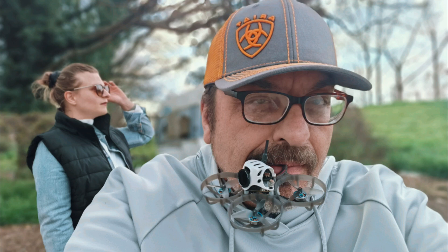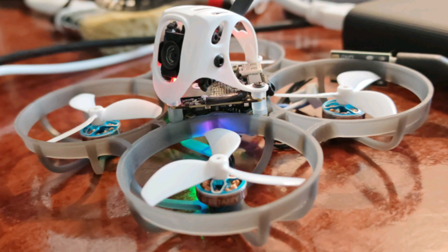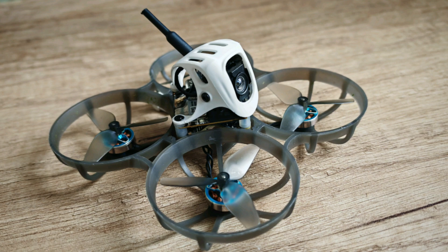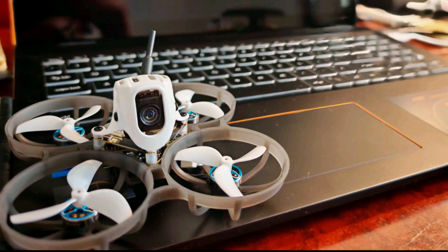Good day everyone. Today I will show you how to modify the Meteor 75 Pro drone from Beta FPV company to not cause jello effect. In order to improve the already high quality product of this company, we will make several software and hardware modifications.